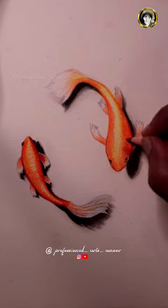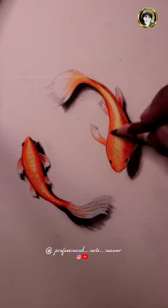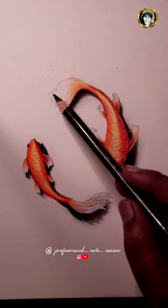We will apply the shadow effect to the right. We will apply the structure to the fish.